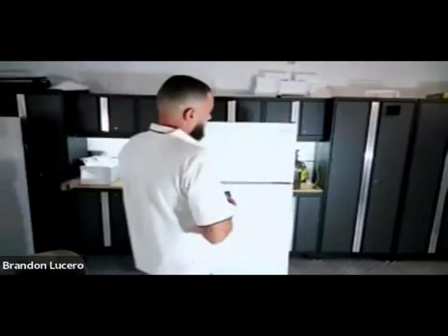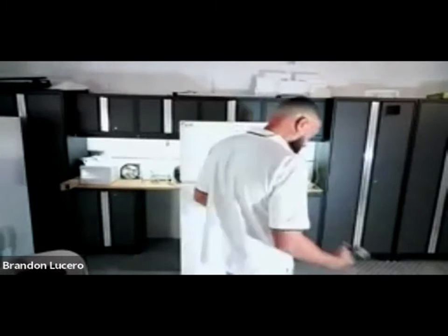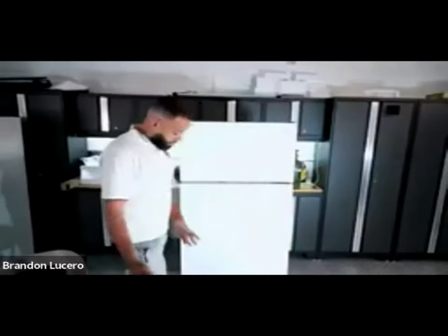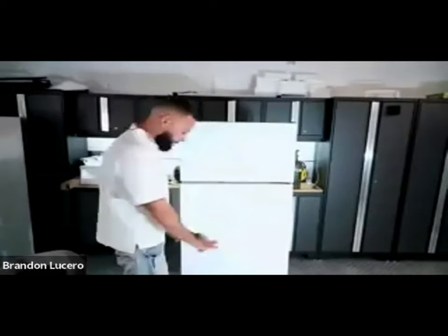My gasket is in good shape. My evaporator fan is running. I'm going to have to do the task of pulling the unit out. In the customer's house, I'm going to inspect the floor. If it's damaged already, it's probably a good time to stop and take a picture and prepare your area.